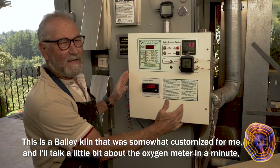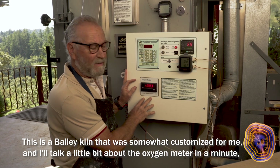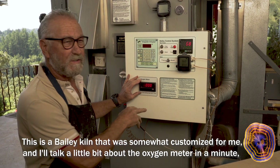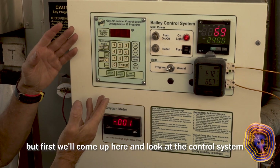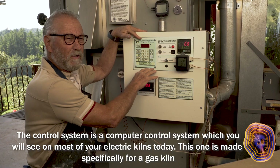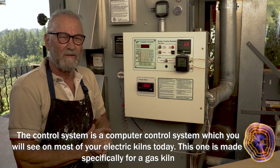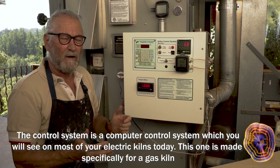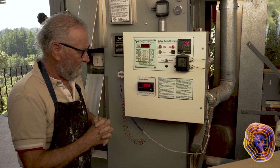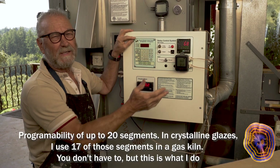This is a Bailey kiln that was somewhat customized for me. The control system is a computer control system, which you will see on most of your electric kilns today. This one is made specifically for a gas kiln, with programmability up to 20 segments.